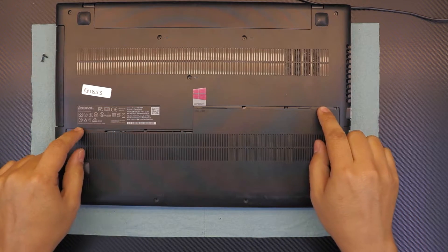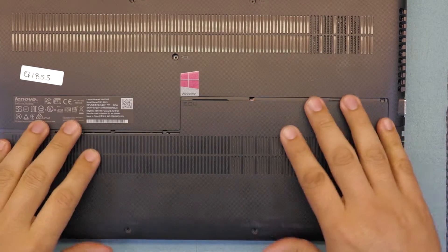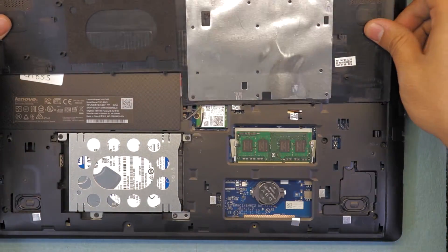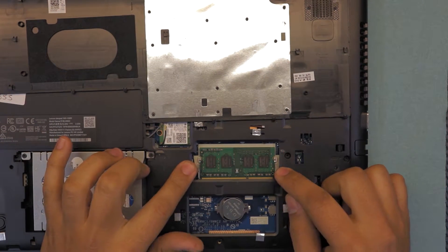Once you see this gap right there, go ahead and lift up and flip over the cover. Here you have your hard drive and here you have your RAM.